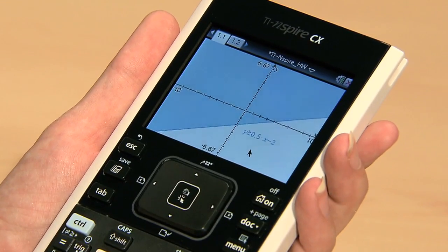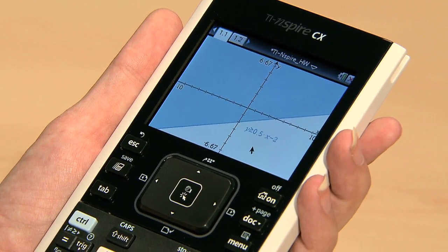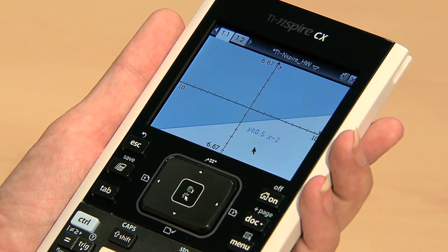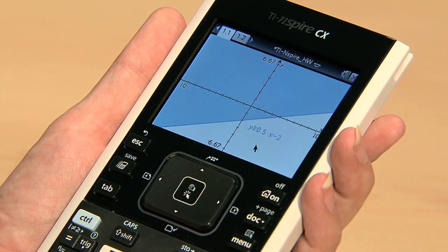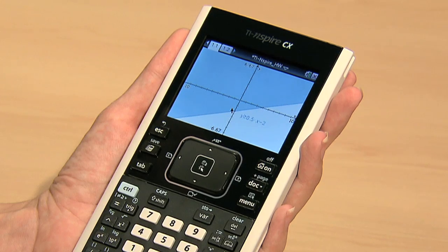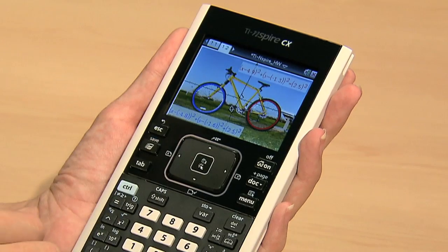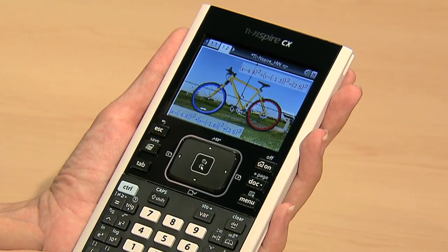One of the most exciting things is the full color, backlit screen, which makes it easy to view in both bright and darker classrooms. It's a high-resolution color screen with more than 10 colors for graphs. Math problems, digital photos, and graphs all appear really sharp and crisp, as you can see here. You can now use images and color photos with the handheld and overlay graphs and data, which makes it even easier to visualize the math in full color.